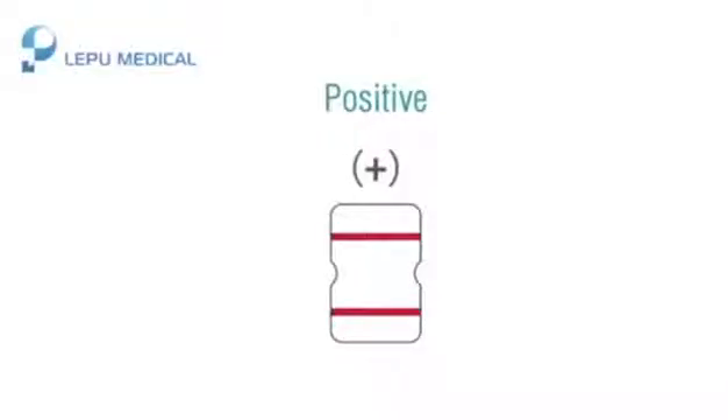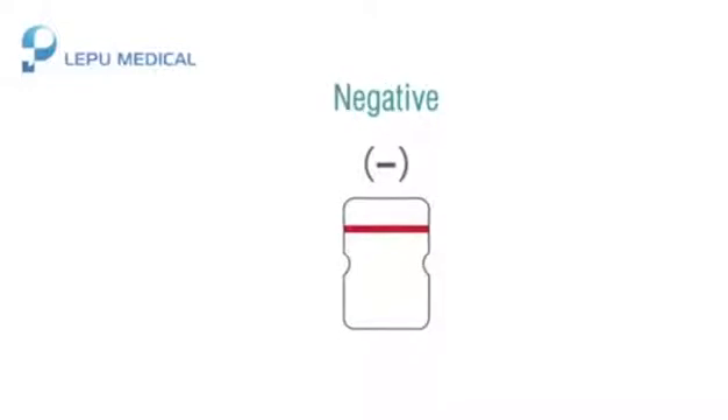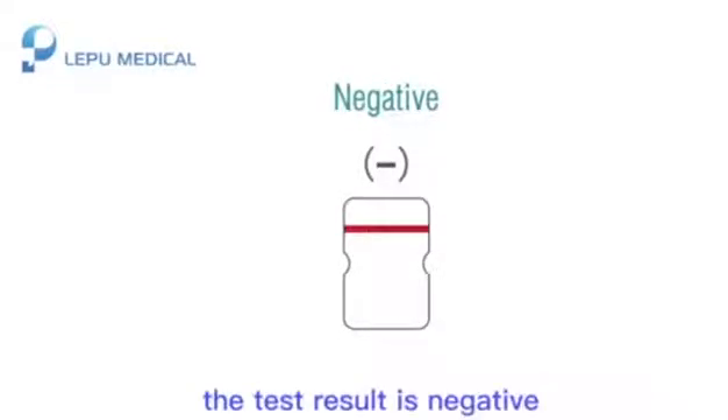Result interpretation. Positive: Two dark purple lines appear — the test result is positive. Negative: Only one dark purple line appears on top — the test result is negative.